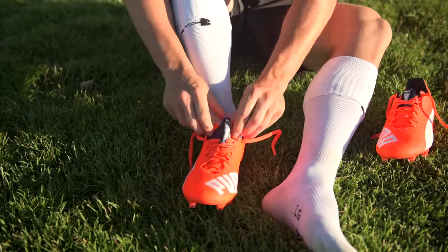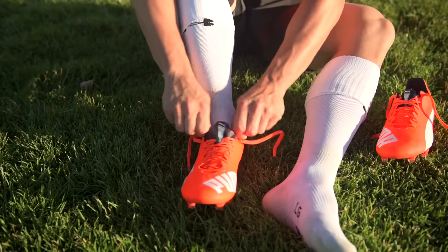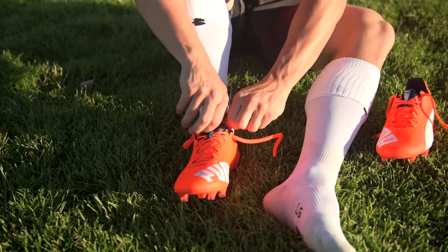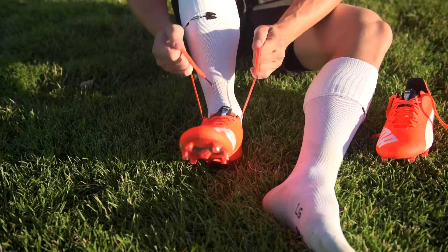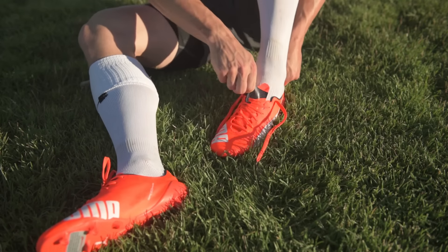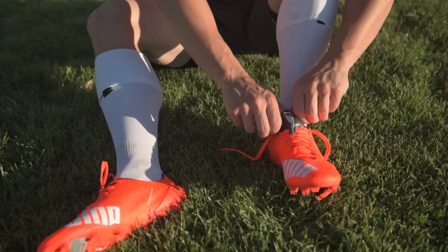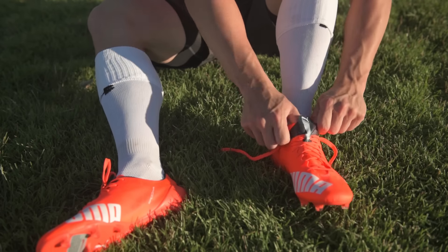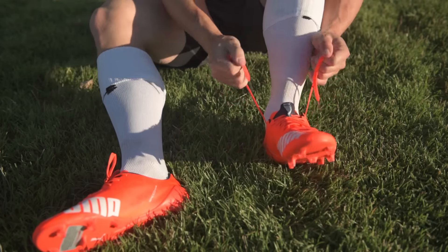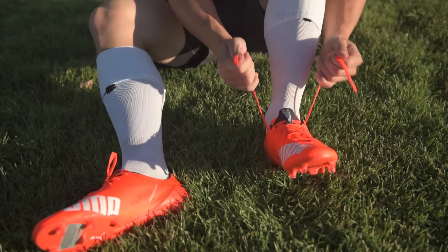The fit on these ran true to size and the comfort level is insane. These things are super thin but when we slid into them we couldn't believe how comfortable they actually are. You would think with everything cut down to the final millimeter these would have to cut corners somewhere, but the comfort level is amazing and the lightness — your socks will feel heavier than this shoe.